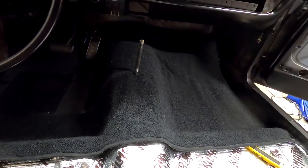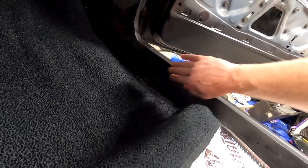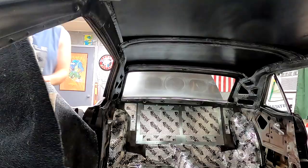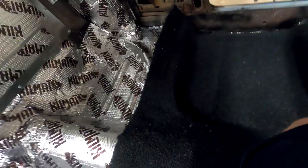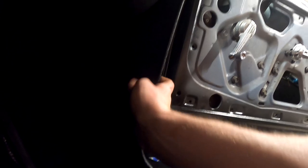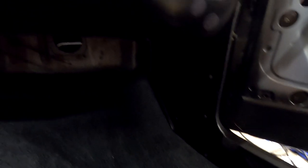I'm just going to leave that exposed and get the carpet in so I can keep moving on. Maybe I'll do the bare metal effect here too — I don't know. I just want to get the carpet in and this is just going to have to suffice for now. If there's a silver lining, at least I don't have to trim really at all. I'm also installing the kick panels just to finish off the look for the sake of the video — I'll have to take them off again later to get the fenders on.